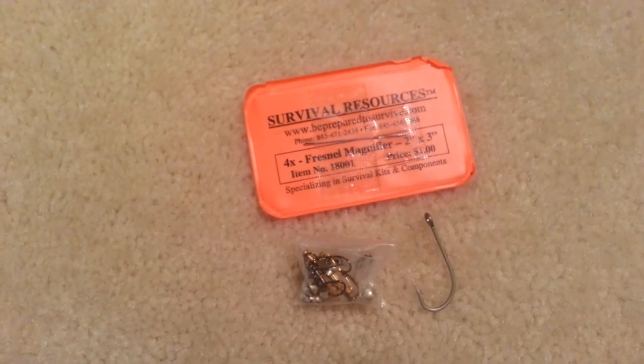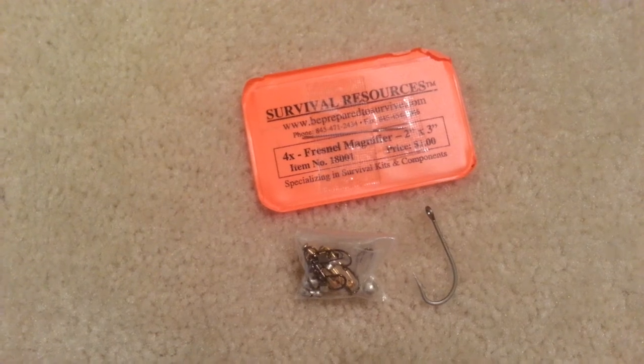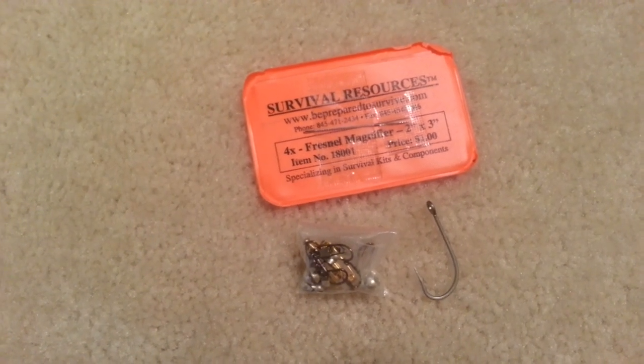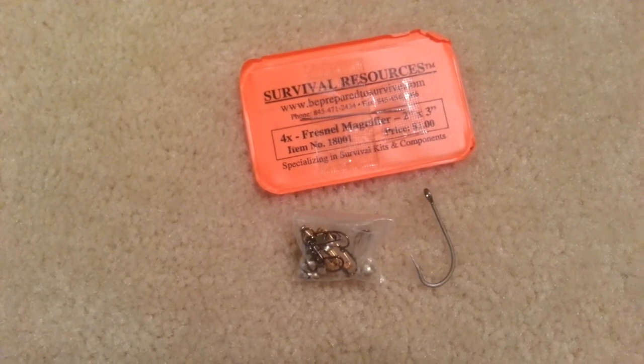The last C of survivability, as you'll see, is actually taped to my magnifying lens — it's a needle. I also have multiple fish hooks, which could be improvised into a needle if so needed.